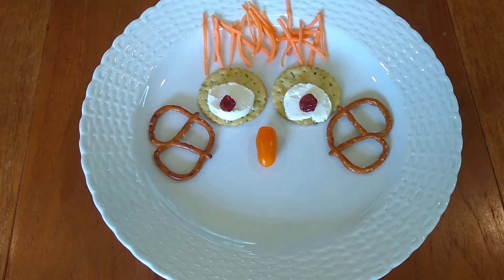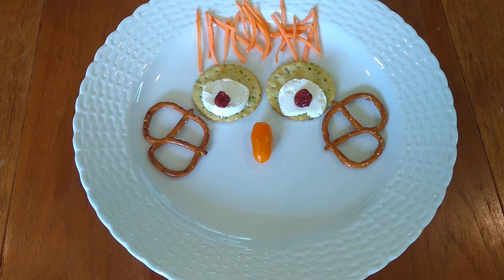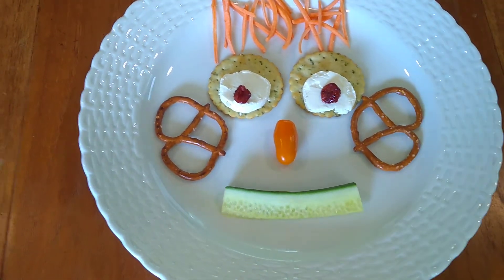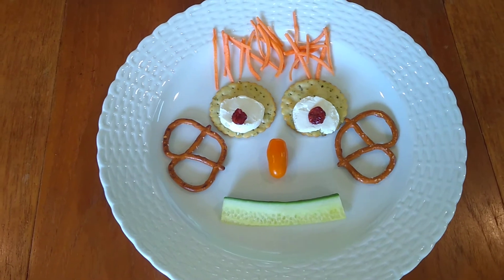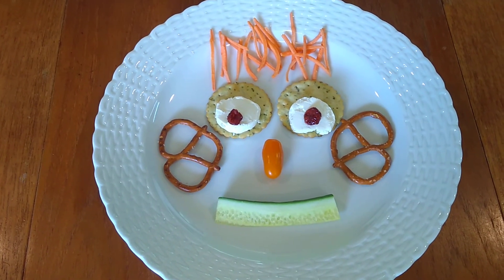You could do that — I didn't. I'm just putting him on the plate to move him around. I think he needs a smile. I have a cucumber — there's his cucumber smile. Hello, Mr. Orange Hair Guy! He looks good enough to eat.